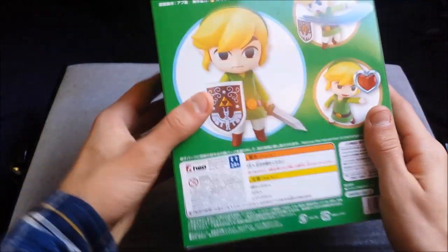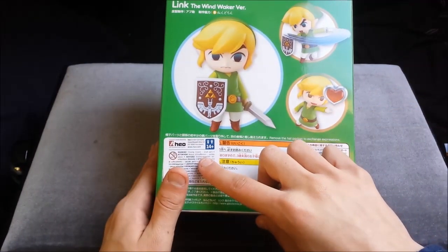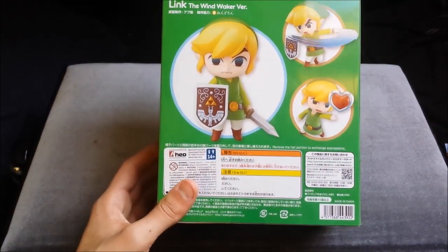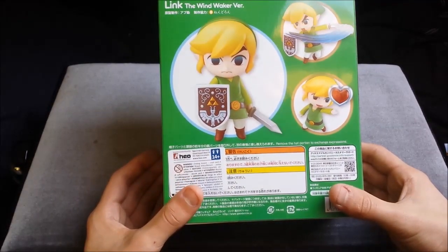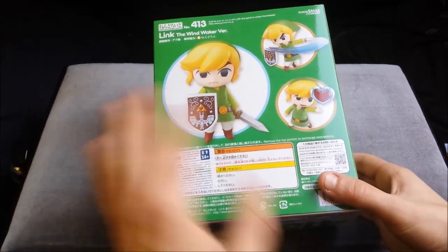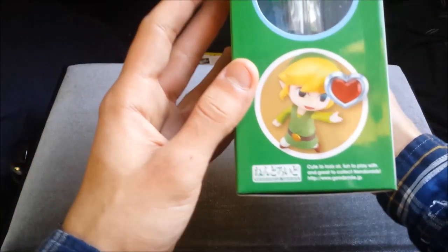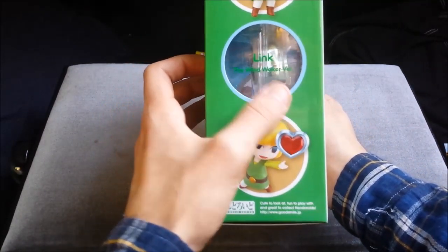On the back you get the same image, two other same images. This is obviously a German import as it was transported to Germany first, so this is the European version - although it's basically exactly the same as any American import. Some Japanese text that I have no idea what it means. It looks great for collecting already because it should look great in your cupboard. Over here it says Link, the Wind Waker version.